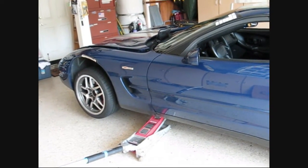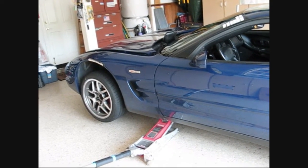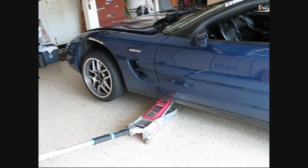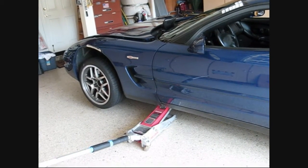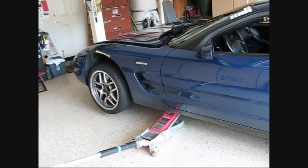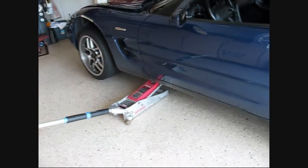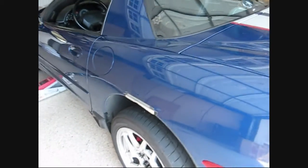I've got the car jacked up in the front, left and right side, driver and passenger side with some floor jacks. They're at the jacking points, which is a very good place to jack it up. And I'm using some jacking pucks, which I think I've showed you in some other videos. I want to go to the back and show you something.